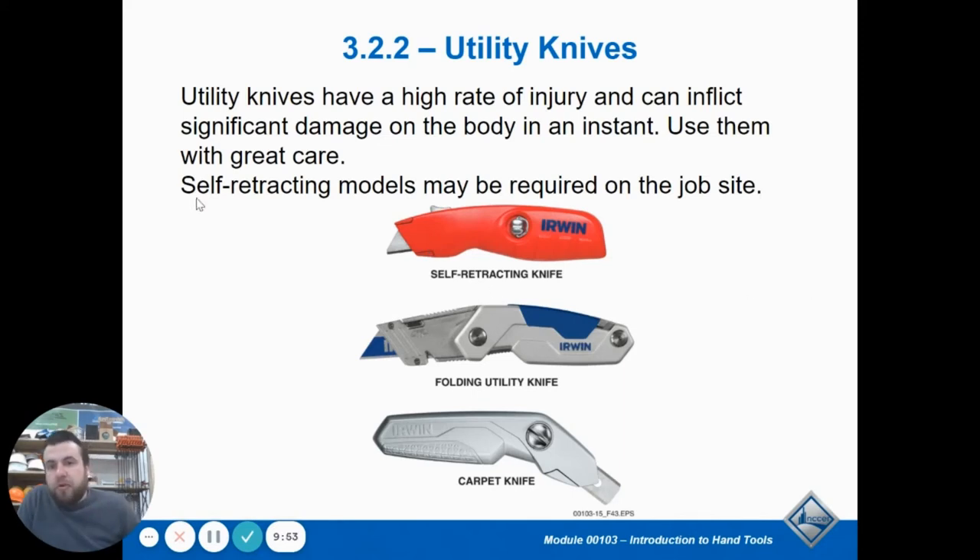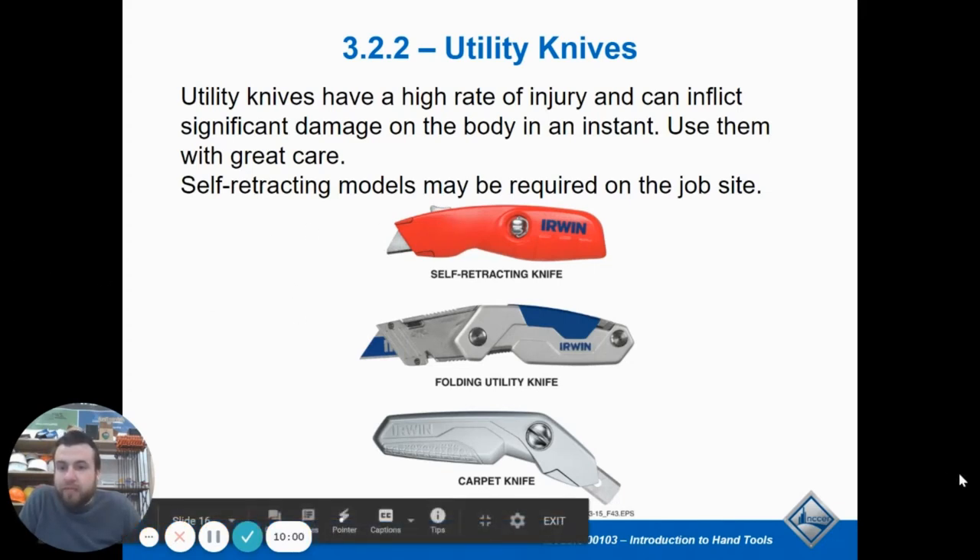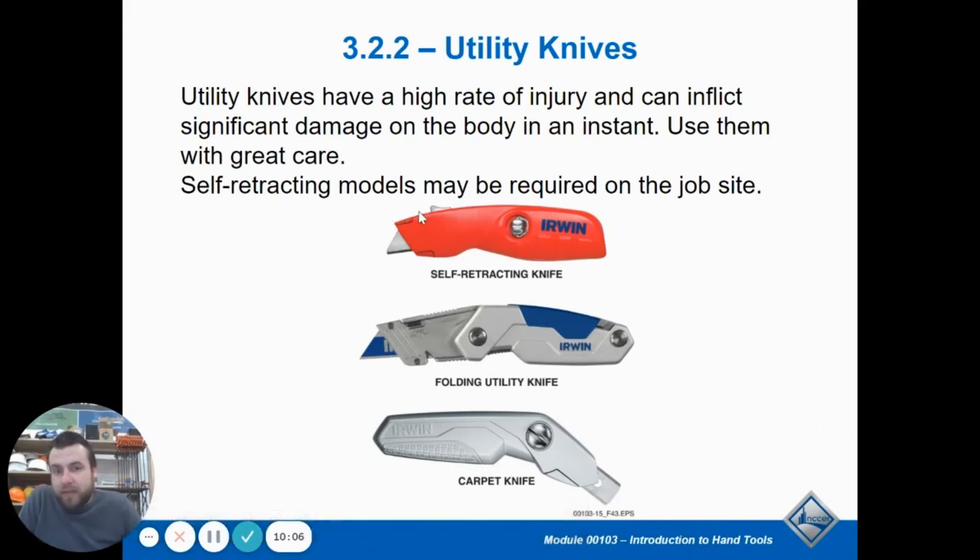The self-retracting utility knife is the safest. That means if you don't put pressure on it with your thumb to push the blade out, it's going to go back in by itself. That's the safest way to protect yourself from getting accidentally cut. On a normal knife you slide the tip out and forget to put it back in, and if you put it in your pocket you can stab yourself. So it's safer to use a self-retracting blade that automatically brings itself back in.